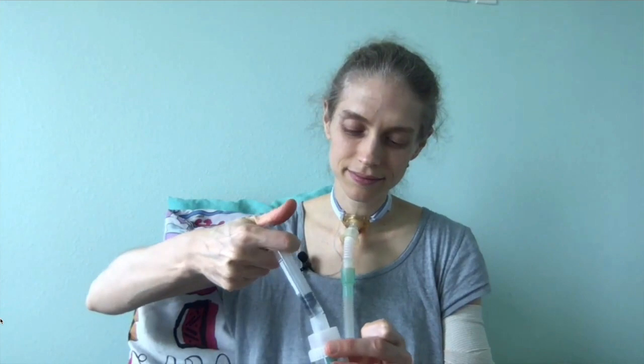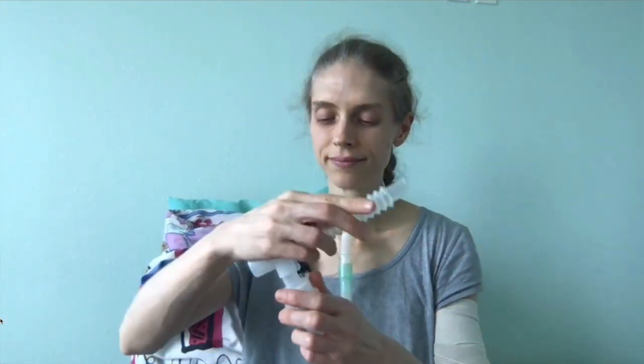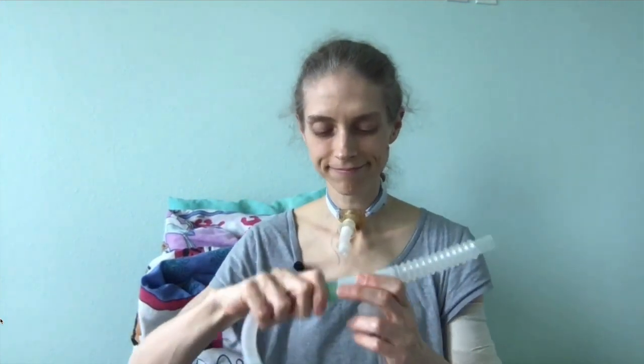Before leaving home, I will run 5 ml of saline through my nebulizer. This helps clear my airways of mucus and also helps rehydrate them. When I return home from the zoo, I will also run another 5 ml of saline through the nebulizer to help rehydrate my airway. I will then disconnect the dry circuit and reconnect to my heated humidifier.